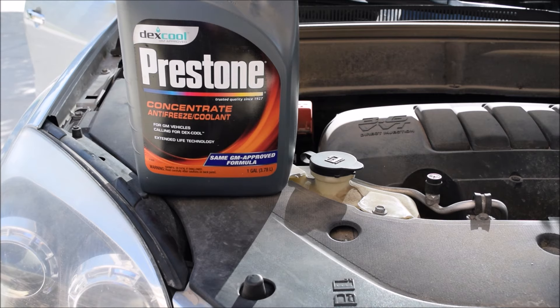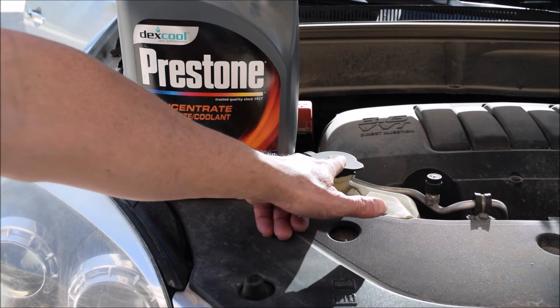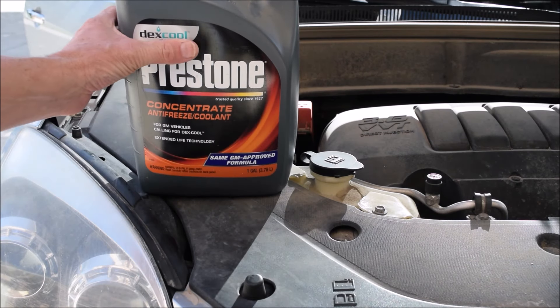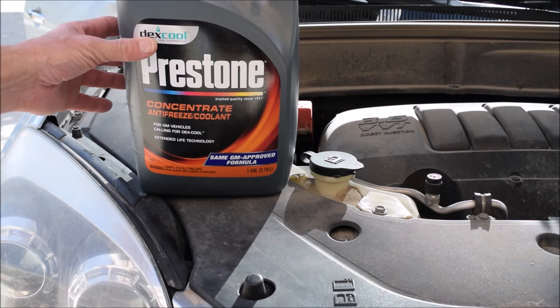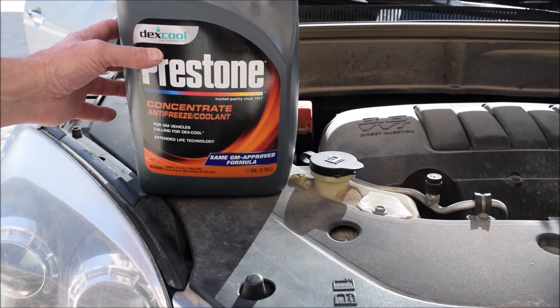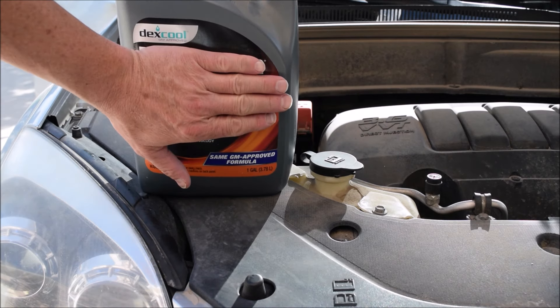It says Dex-Cool on it. The important thing is you get radiator fluid that is approved and has Dex-Cool on it. A lot of different companies make it — we don't necessarily have to go with that specific company.